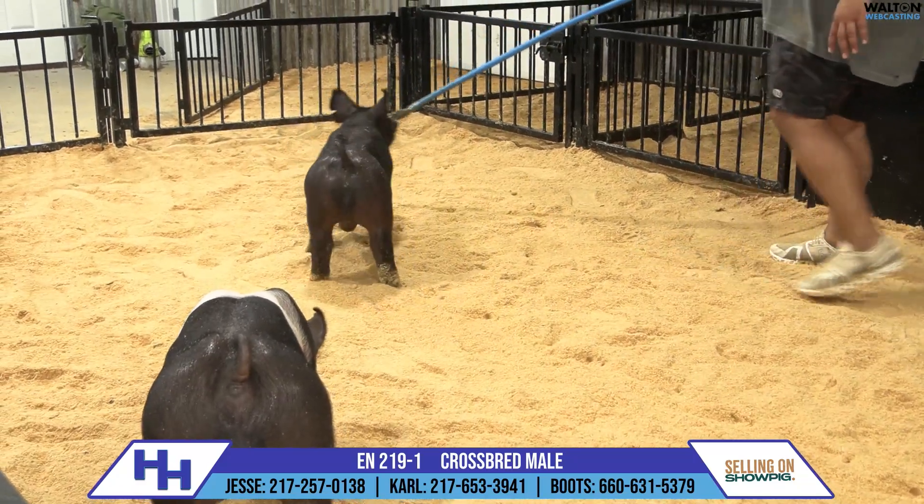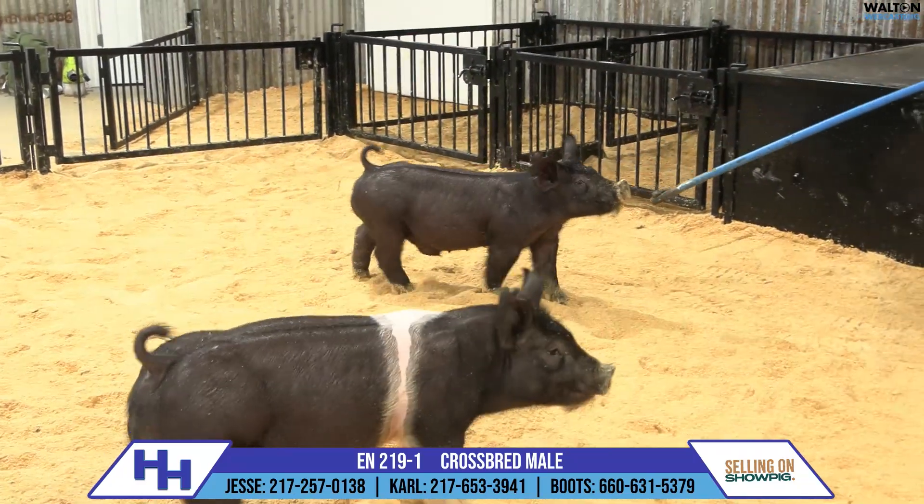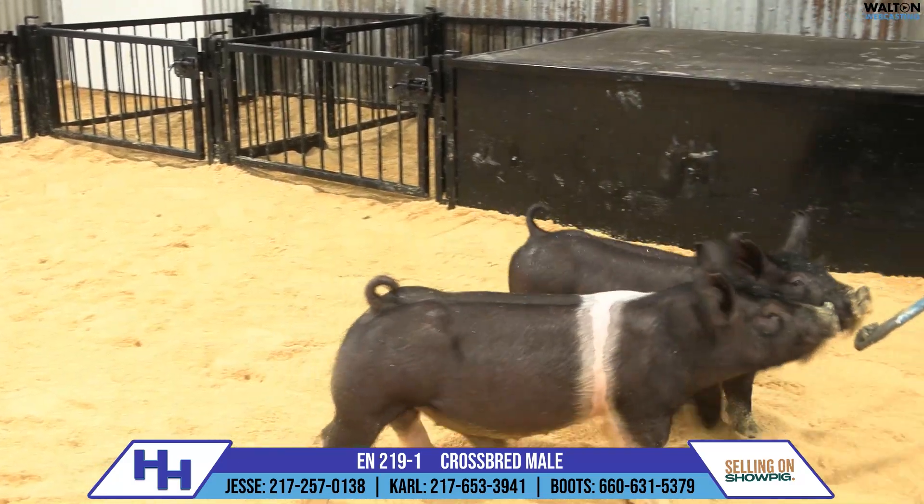Good stuff here. He's not solid black — he's got two little socks up front — but regardless of color, I think this is good livestock.